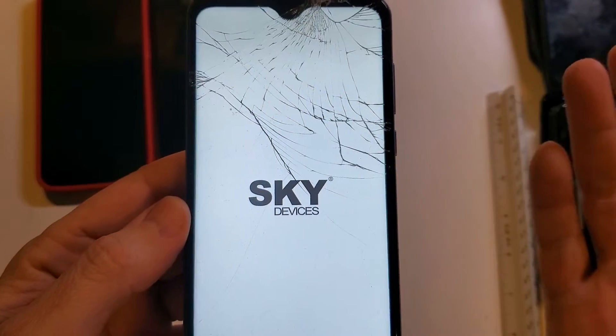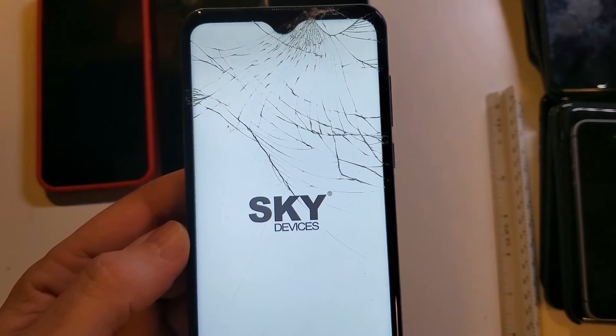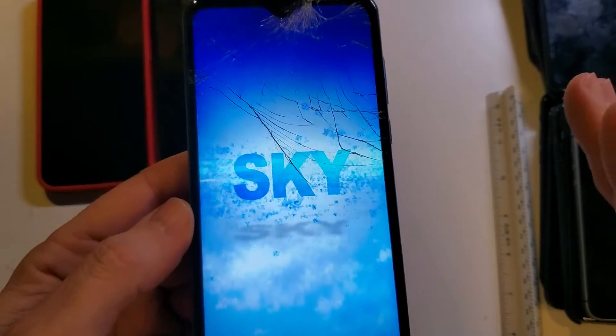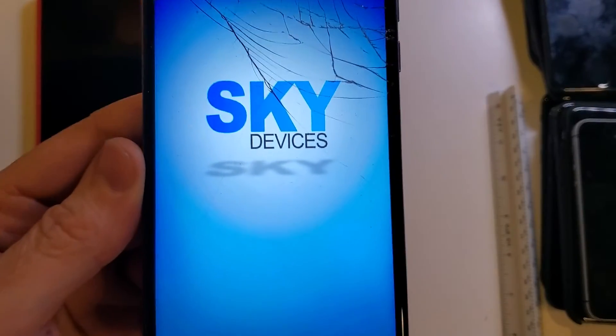Hopefully this helps remind you to always write down your login, passwords, screen lock, all your codes, and your pattern, and just put them somewhere safe in a file. If this has been helpful, please like, please subscribe, and thank you for watching.